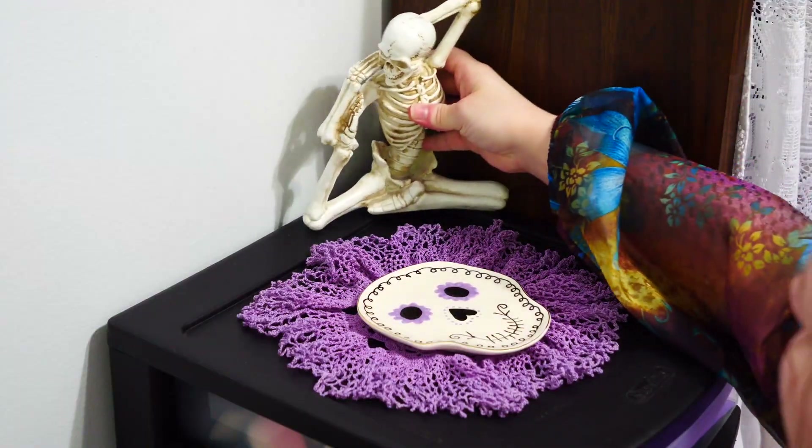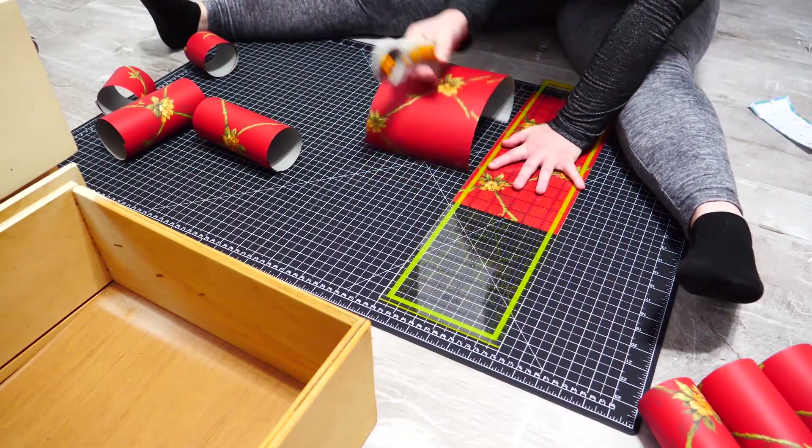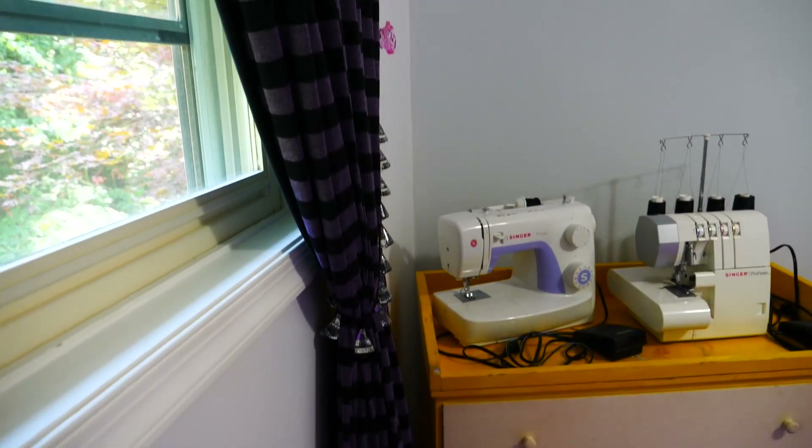Welcome to my DIY sewing room. It took 10 months of sewing, crafting, and organizing this room from a blah boring room to an amazing sewing room. Come on, I'll show you how it's done.